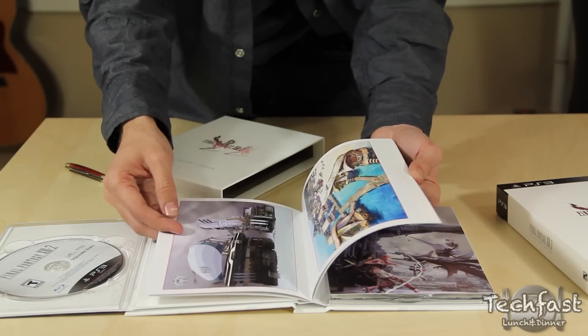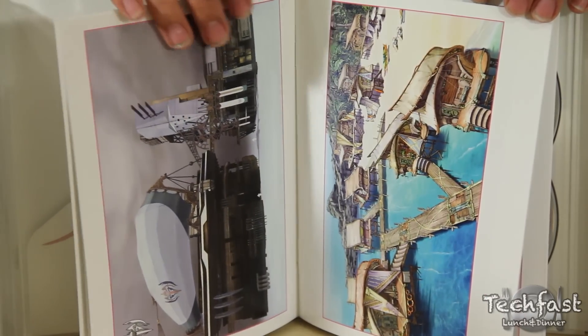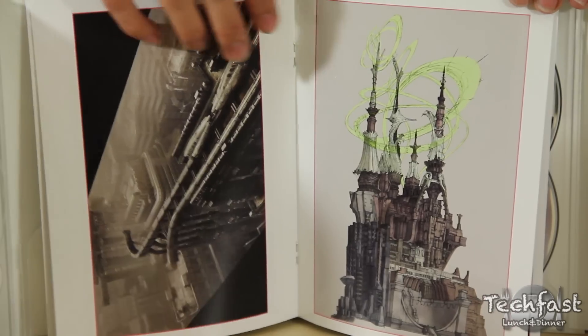As part of the game's case, we also have a small art section, which isn't so much of an art book as it is just a few select pieces of concept art put in together with the case. It's nice to have, but I would have appreciated having an actual art book separate from the game's case.